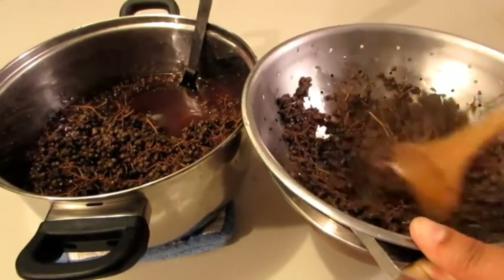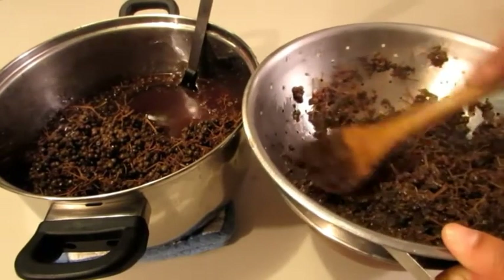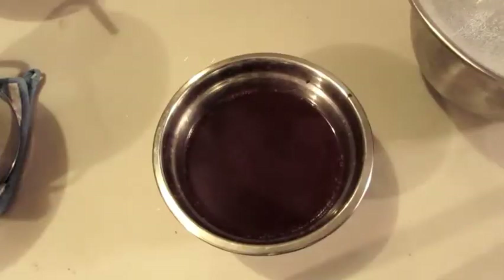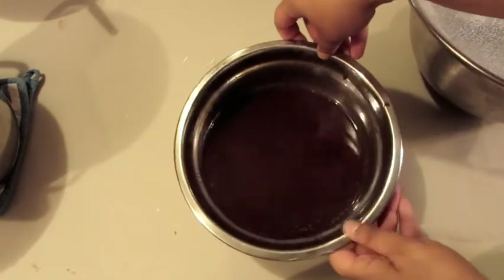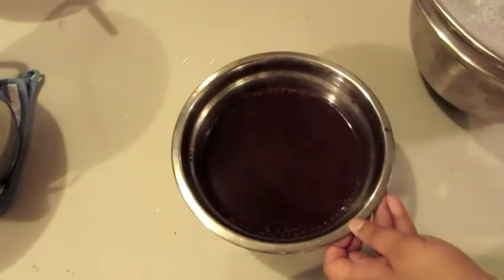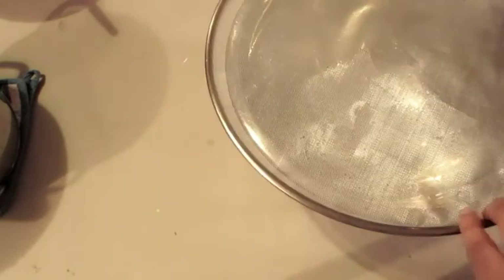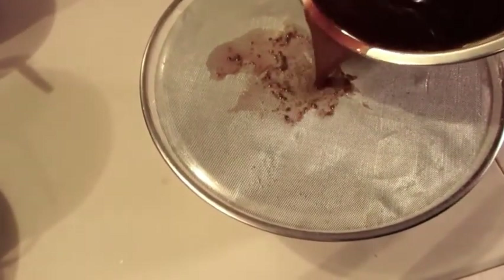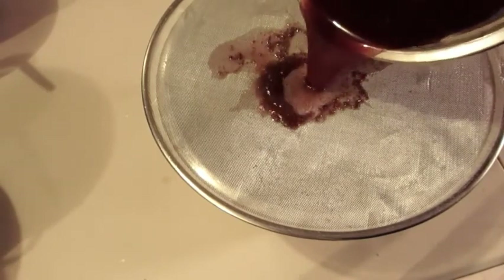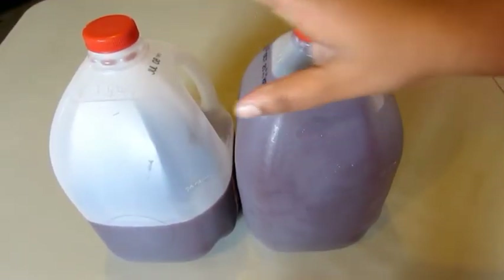When you are finished, you can add your elderberries into a compost pile or just toss them out — it's really up to you. Now when you crush and strain your berries like I just did, you will tend to break open the little seed pods of those elderberries, so you will get a little bit of seeds in there. So I like to take a very fine wire strainer and another bowl, and just very carefully pour my juice over that strainer, and this will remove all of those seeds.